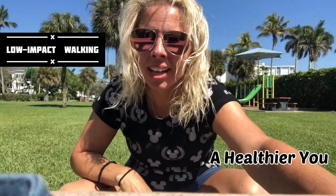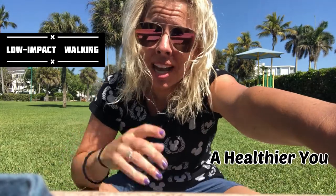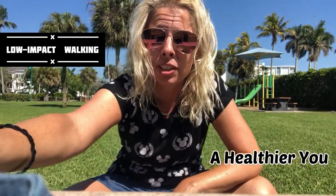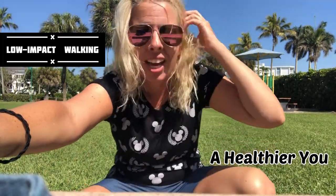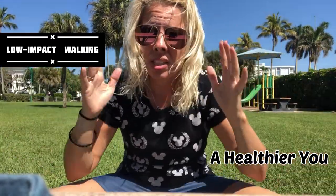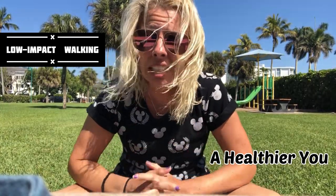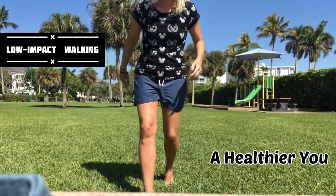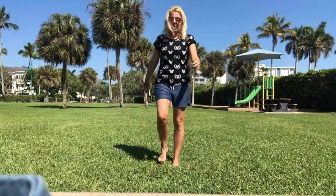Hi guys, welcome back. I am coming at you once again from Naples Beach. I totally forgot my tripod — I have everything else to make videos except for that. So hopefully this will work; I have you hooked up on my baseball cap. The ocean is right behind you. Today we are gonna keep it nice and simple and do a low-impact walking exercise. Come on up, stand up with me. Let me back up so I am in view.